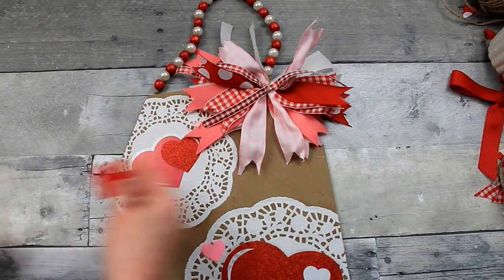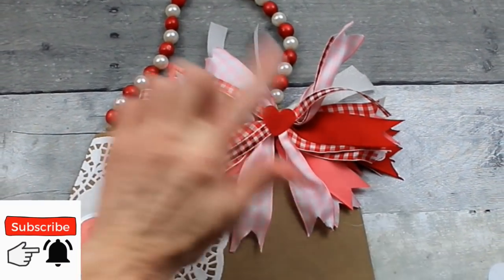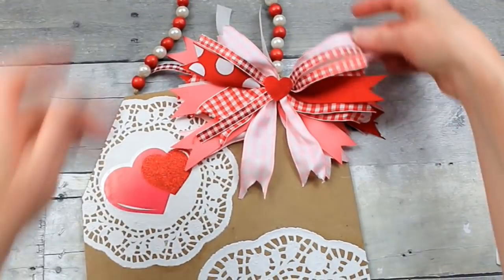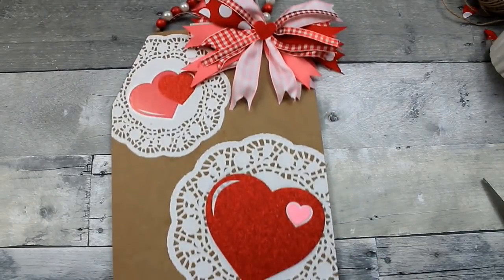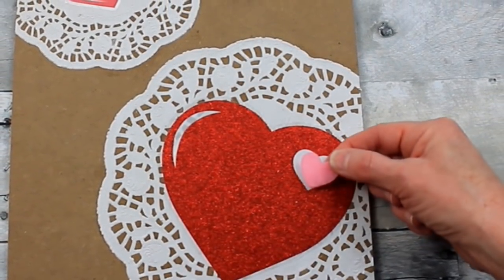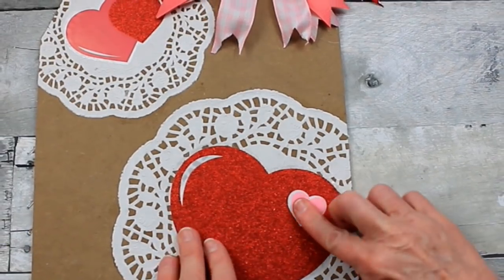For the center I'm going to use a felt sticker heart from Dollar Tree — I used a little bit of hot glue and stuck it on there. Then I decided that a pink heart would fit nicely in that white section of the red heart. Since I have pink above and in the bow, I thought this would carry that color down nicely — and it sticks on there really well.